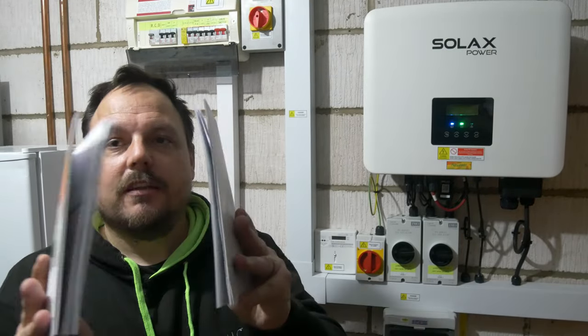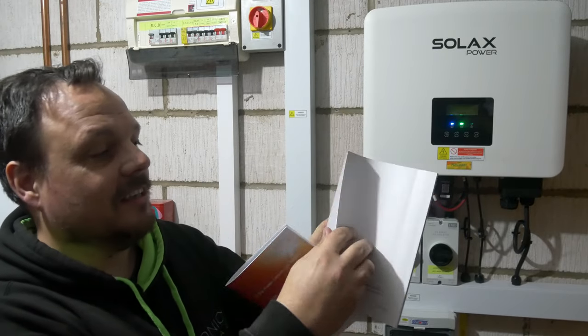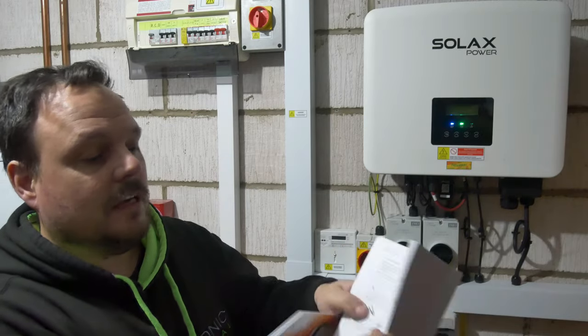Before we end this one, I wanted to run through the manuals. With this Solax gear you do get quite good instruction sets — often a worry with products coming from abroad, but these are really good. You get a quick-start installation guide pamphlet for both the battery and the inverter itself, handy if you just need to quickly refer back. We were also working from the thicker instruction books — one for the Triple Power battery and one for the Solax inverter. These are really detailed, all in English, covering everything right down to how the MC4 leads are made off. Battery leads the same. All the commissioning steps are in there too.